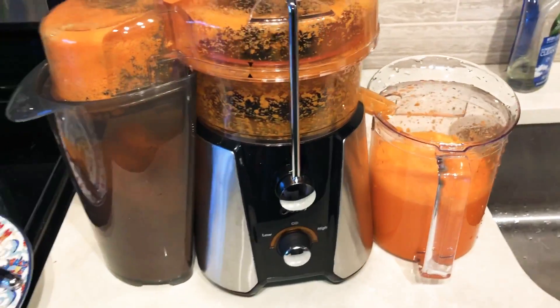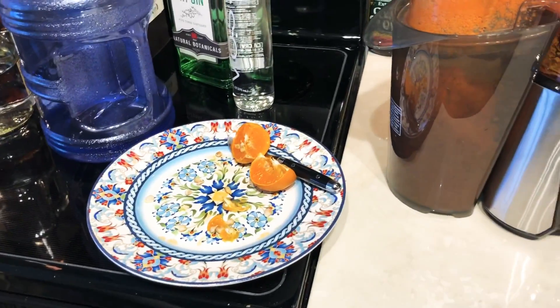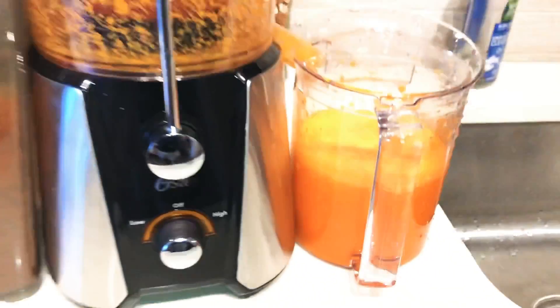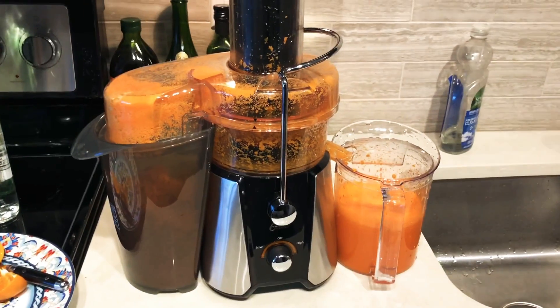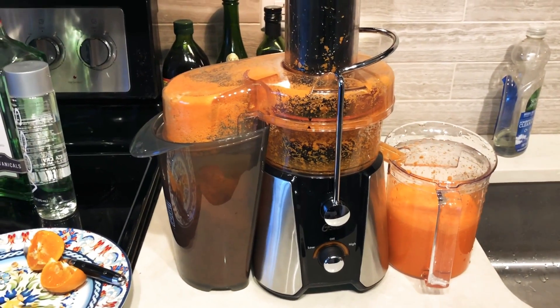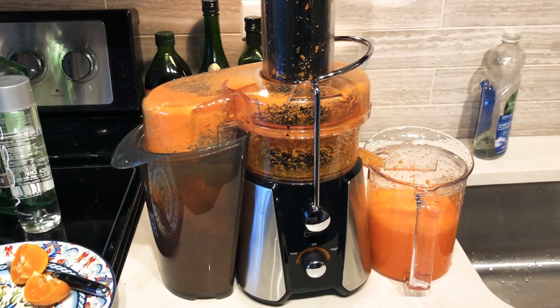As you can see all the carrot and celery is gone and we have this amount of carrot juice. So that's one thing to keep in mind when you're making carrot juice — you can have a ton of carrots but the juice that comes out of it may not be a lot.